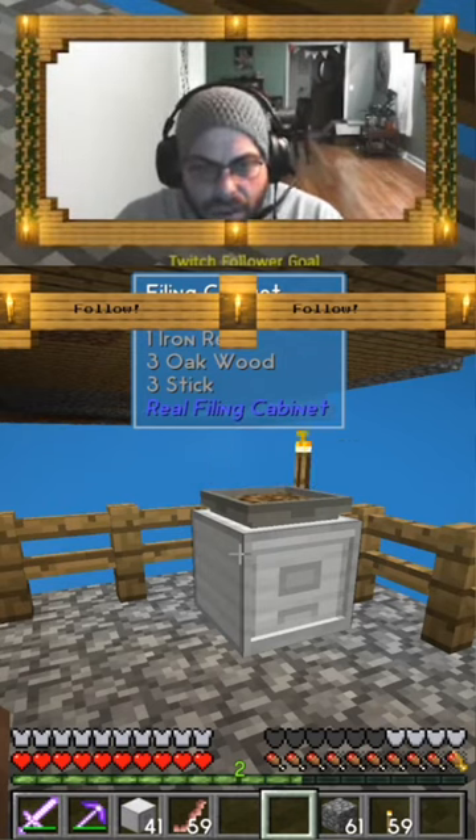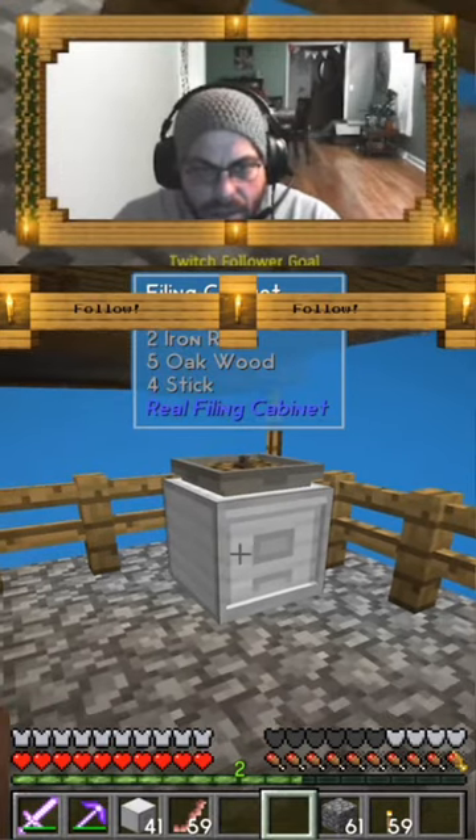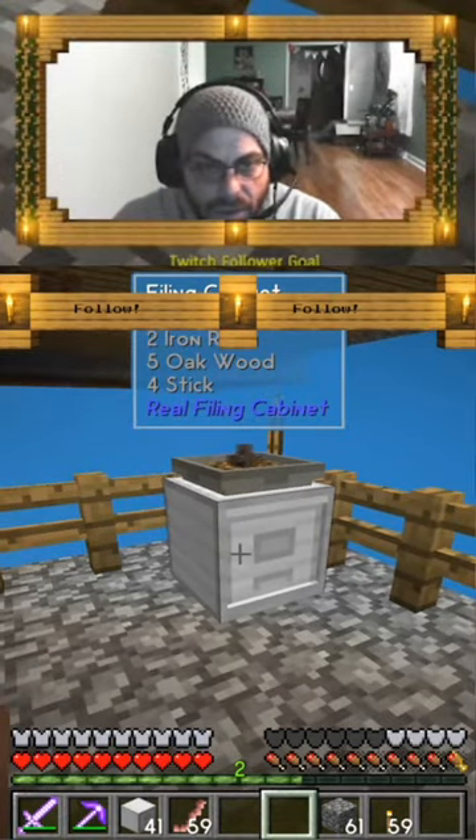And even though you can only put eight folders in each file cabinet, I don't guess it made some — oh, that's it. Yeah, I made sticks and resin.